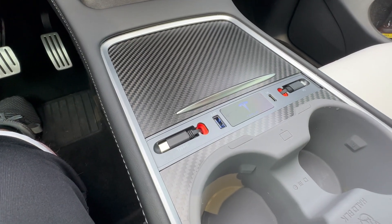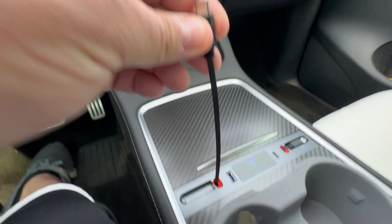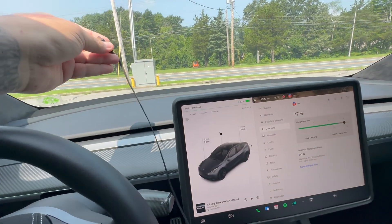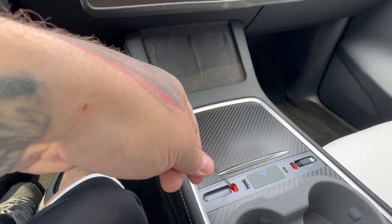What this is is a hub that has two retractable wires that pull out, and they pull out extremely far — as you can see, that's pretty far — and they retract back in very easily.